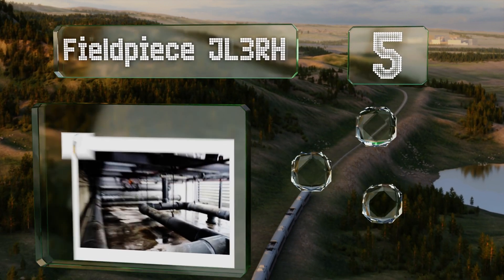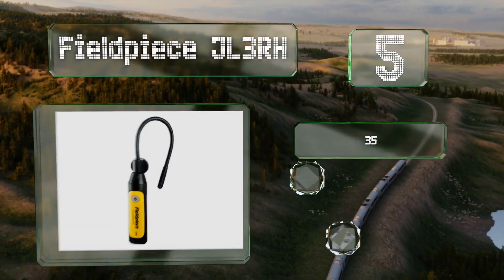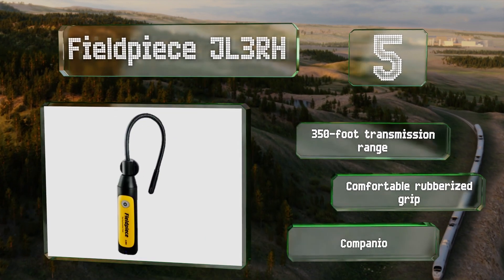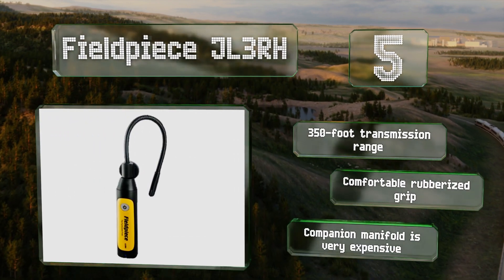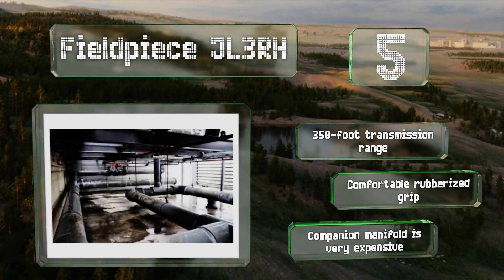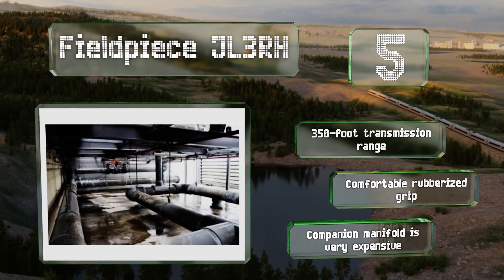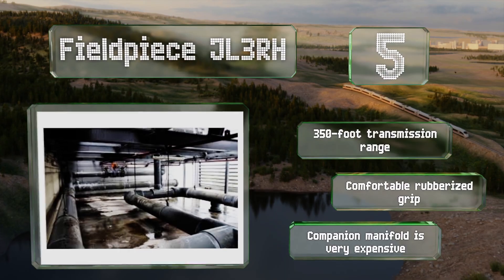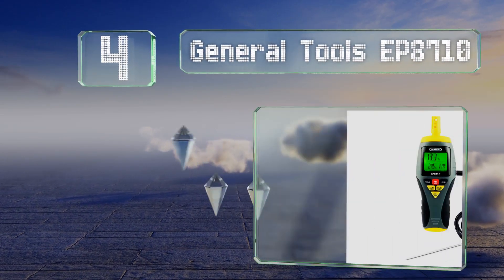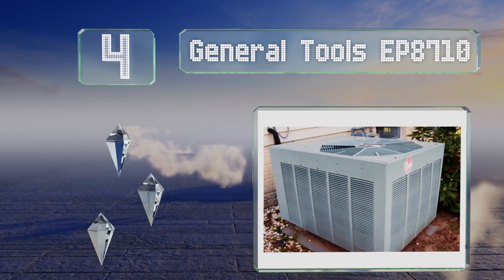Halfway up our list at number five, the Fieldpiece JL3 RH can connect wirelessly to either the company's proprietary app or one of its manifold units, however it does lack an integral display, which can be frustrating. The flexible probe requires only a three-eighths of an inch hole to be inserted into any duct or plenum. It offers a 350-foot transmission range and is equipped with a comfortable rubberized grip, but the companion manifold is very expensive.